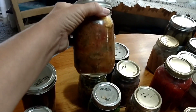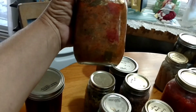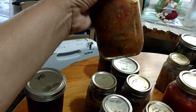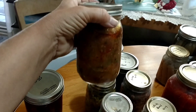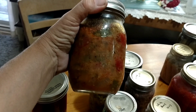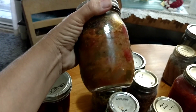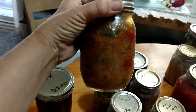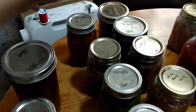This is a gappanada — zucchini, peppers, tomatoes, and onions fried up, cooked, and then canned. This is pressure canned and I use this on pasta or as a side dish. This is really good on pasta — instead of sauce, this comes out really well. It's one of our favorites.